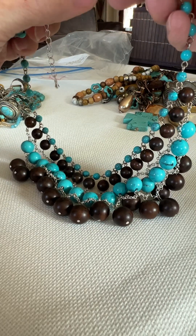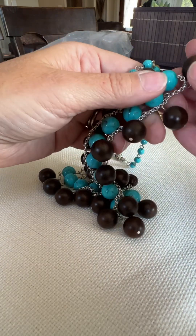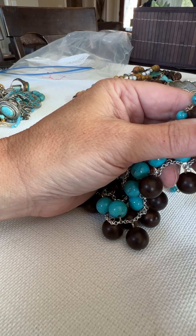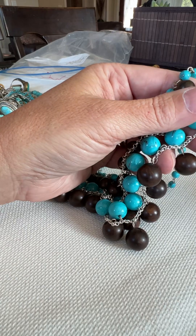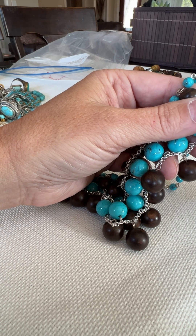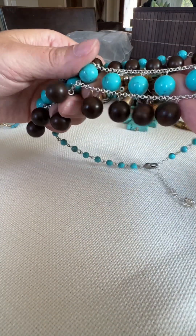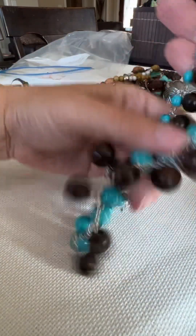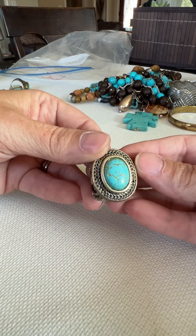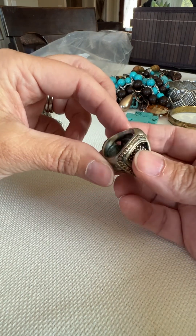All these fun beads — I don't think these are glass, I feel like these are wood. They are testing as glass, though I don't feel like they're glass. Let's take a look at this one — oh, that's really pretty! Again it's either going to be turquoise or halite; I'm going to have to look. It could be turquoise — it's very pretty.